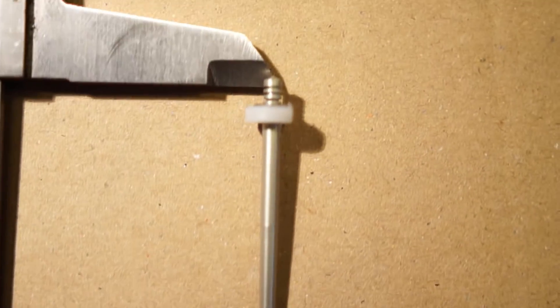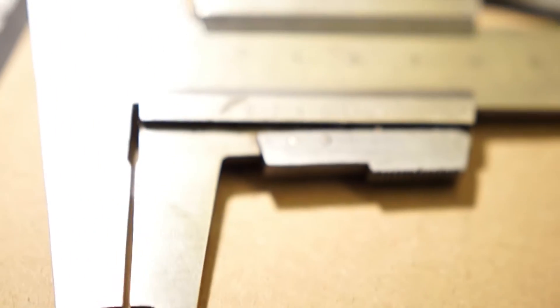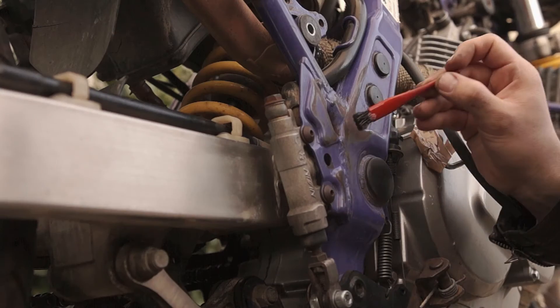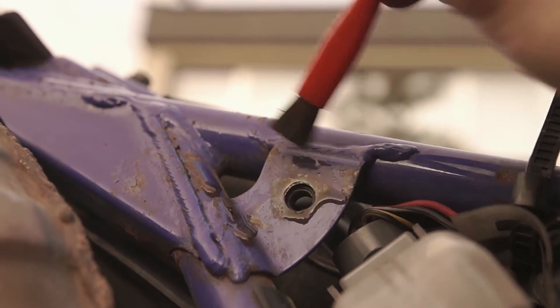I ended up with a needle pretty similar to the DJ kit needle but added two shims. I ended up using a 175 Mikuni main jet because the bike would only pick up throttle with a bigger main. Having the frame all naked I treated the rusty bits with rust converter — it should at least slow down the frame's decay.